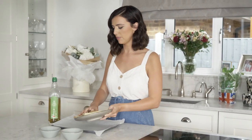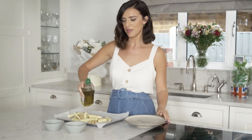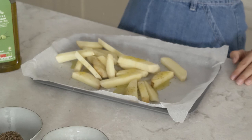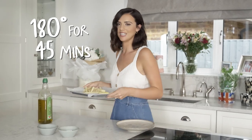So I've sliced the potatoes, I'm going to pop them on a baking tray with a little bit of olive oil, and then just pop them in the oven on 180 for 45 minutes.